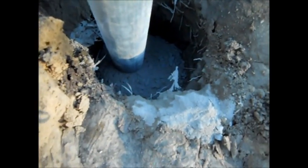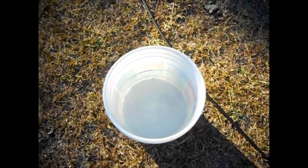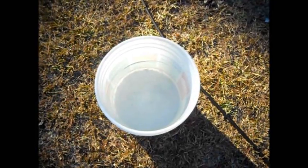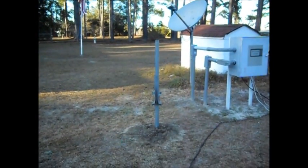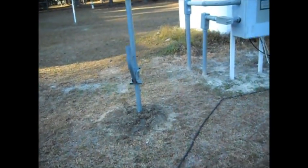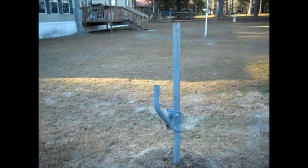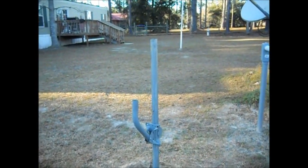Now we put cement in the hole. We've got this thing just about perfectly leveled in two different directions. We'll add some water to it, let it sit, and it'll start curing. Put a little dirt over it so the grass will grow around it and we'll be all done. The pole is all installed and leveled in all directions, and we've got the little side arm so it's north-south. Tomorrow we will put a dish on it.